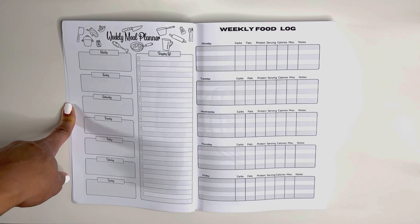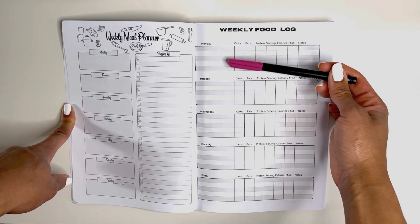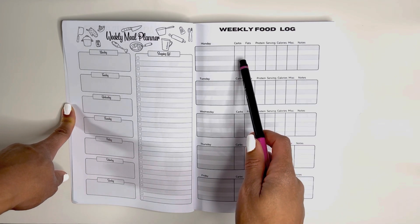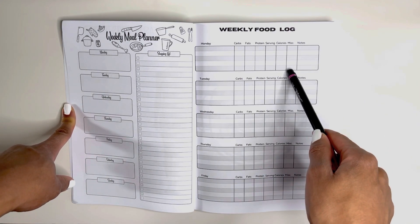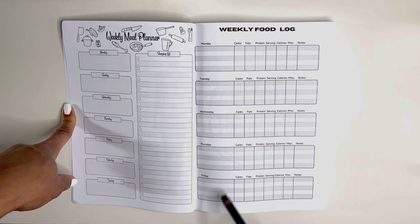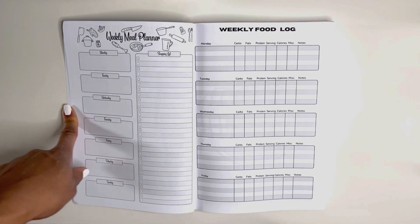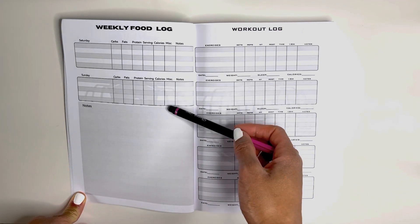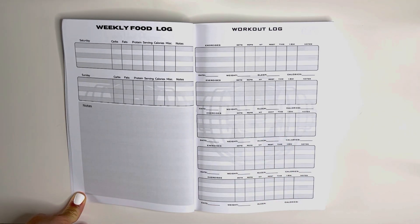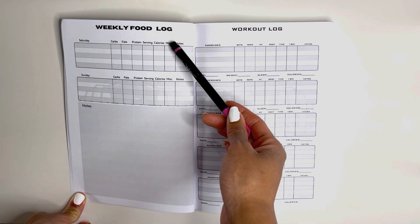Now we move into your weekly food log. There are five places here, so there is space to record three meals a day and two snacks. It is very thorough. You can write down your macronutrients — carbs, fats, proteins — serving sizes, calories, any miscellaneous information that you want, and a little space for notes for each meal. You have Monday, Tuesday, Wednesday, Thursday, Friday — five on one page — and then here are the other two days. You also have a very large notes section to write how you felt, what meals you liked, what you never have to eat again, and everything you want to about the food you had this week.